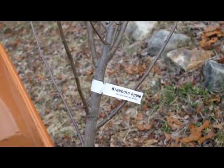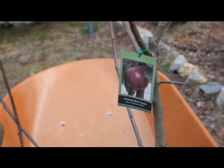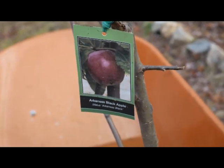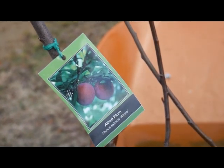Here's what my shipment of trees is today: I've got a Braeburn apple, supposed to be a great fresh eating apple; an Arkansas Black apple, which is the pollinator for the Braeburn; and then I've got an all-red plum because I wanted something to pollinate my other plum tree I've got over here.